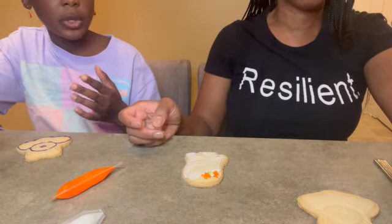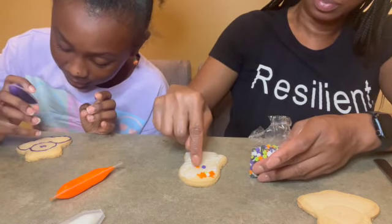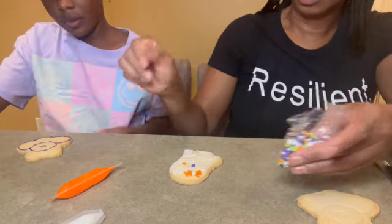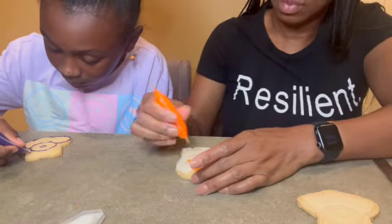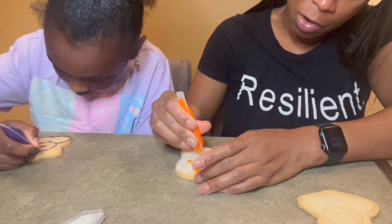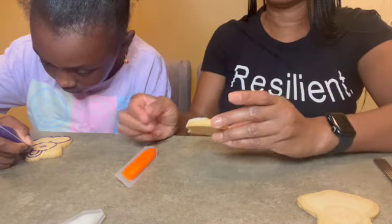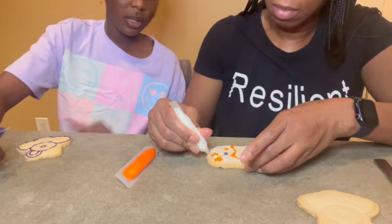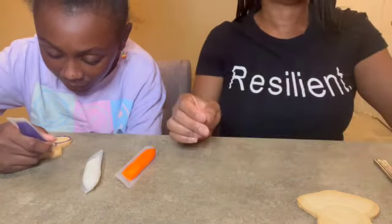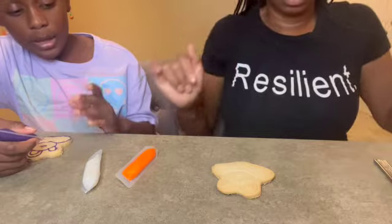Look, this looks black! Look at those. Oh mine looks a little black too. The orange isn't even coming out right — come on! Ghost looking scary. Well I don't know about you, but mine is cute.